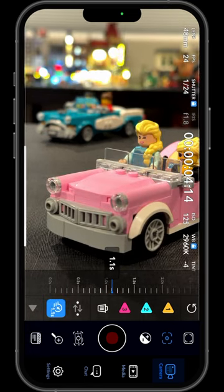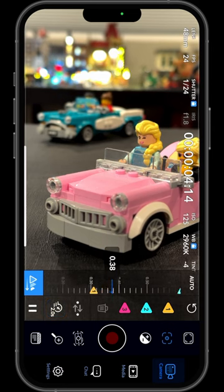Tap this button to change the focus speed. This time the focus takes 2 seconds between each focus point.